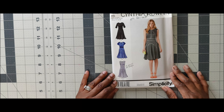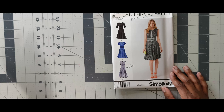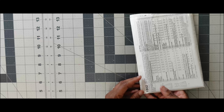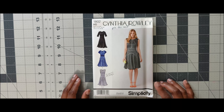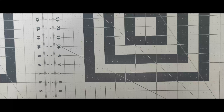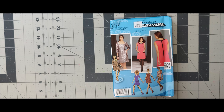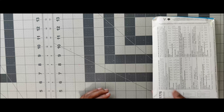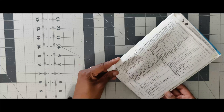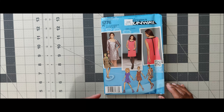Next one is 1802. I would not use this for the scoop challenge for a couple of reasons: first of all, it's over 10 pieces, and second, I would not recommend this for a beginner — it's more of an intermediate-to-advanced sewist pattern. That's 1802. Next one is 1776, a Project Runway pattern. This looks like something an advanced beginner can sew up. If you're okay with exposed zippers, trim, and darts, you should be okay with this pattern. I would recommend it for an advanced beginner. It's 1776.